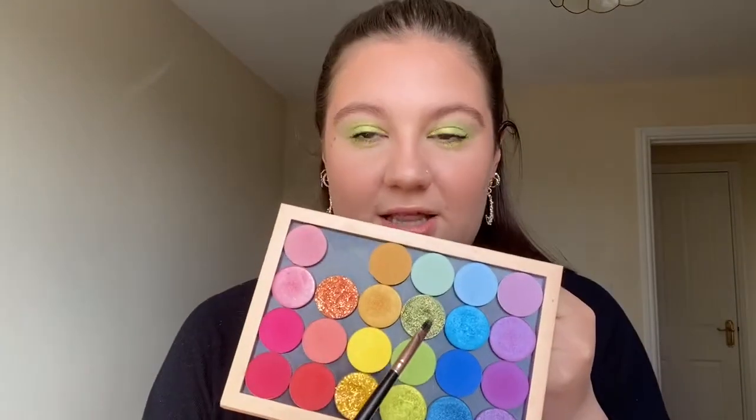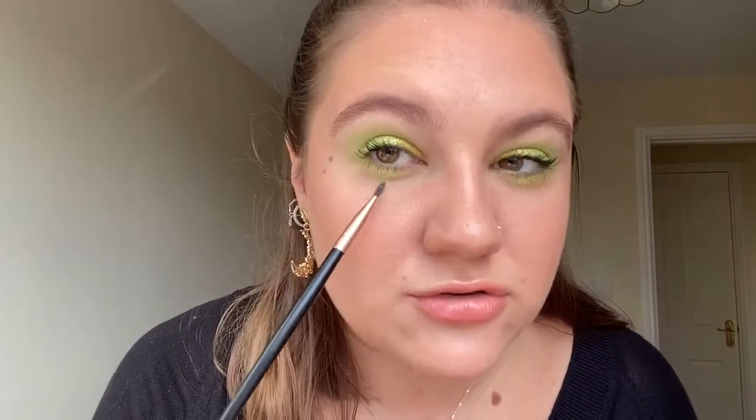You might not be able to tell, but I actually do have glitter on underneath as well. And then on more of a precise, kind of flat brush — lid brush, whatever you want to call it — I took this shade and just kind of dropped it underneath the eyes.